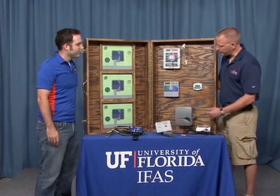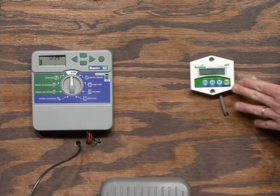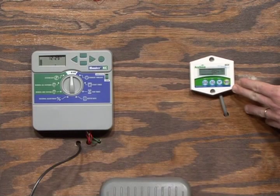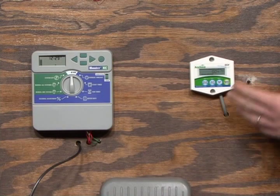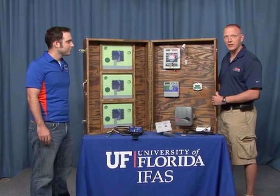Will a soil moisture sensor controller work with any existing irrigation system? Yes. As you see here, there's a time clock or timer. As long as that time clock or timer is a 24-volt AC timer — and most of them are these days, even older ones — these add-on devices are made to work with those timers. They just add on and are wired up to the timer, the sensor is buried in the yard, and you're ready to go.